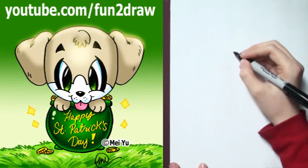Hey, it's May! It's fun to draw a cute dog in a pot of gold for St. Patrick's Day.